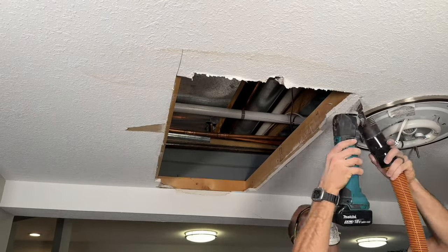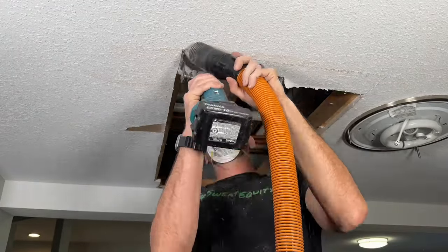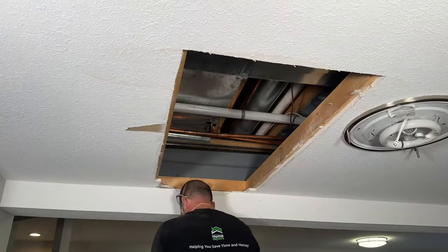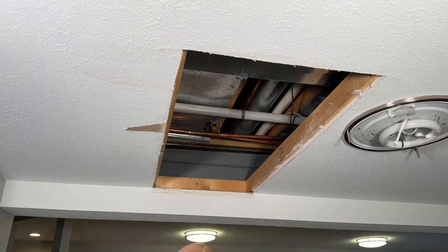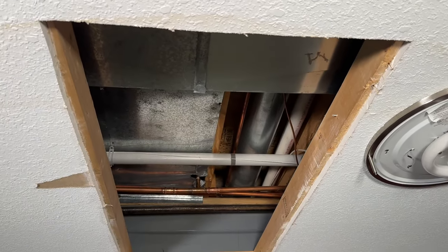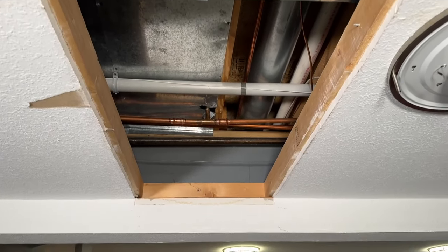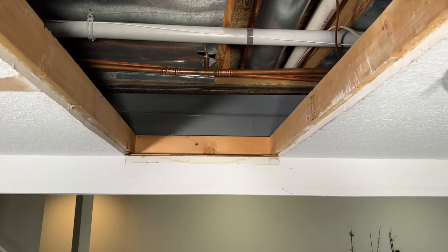I'll have to freehand the rest of this hole, opening things up again using that vacuum as much as possible. Overall things look pretty good and I'm right down the middle of those studs, so it'll be easy to secure this patch. But if you don't have to go to the corner — which I did because of water damage — avoid it, as that will make it easier to mud if you're not dealing with an inside corner.